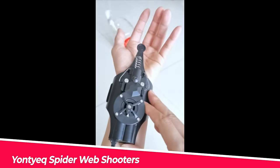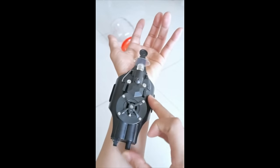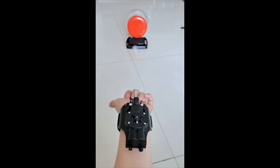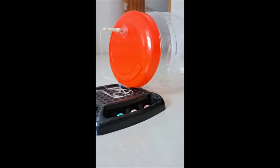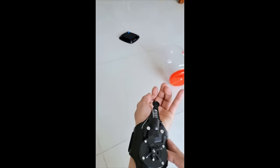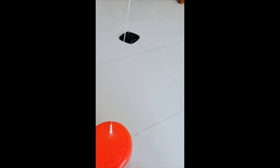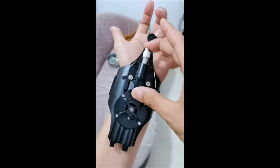Number 4: Yonti X Spider Web Shooters. This web shooter is also designed after Spider-Man movies. It is 3D-printed, hand-polished, eco-friendly, strong, and tightly sewn. This cosplay launcher has an adjustable wrist strap and can quickly grab metal objects at a range of 2 to 3 meters. It also includes an electric cord reel for easy cord retraction.